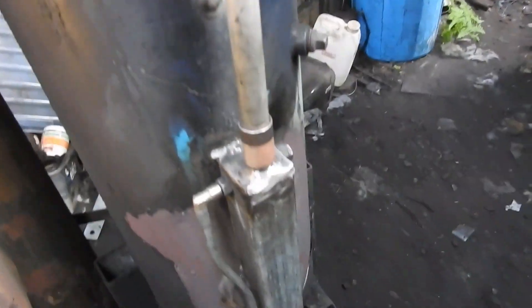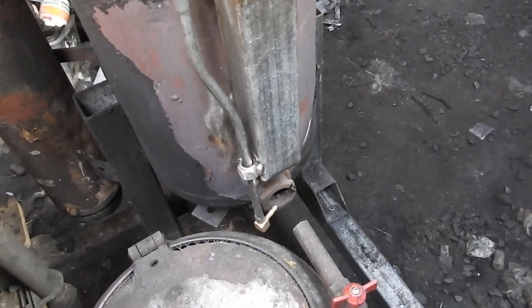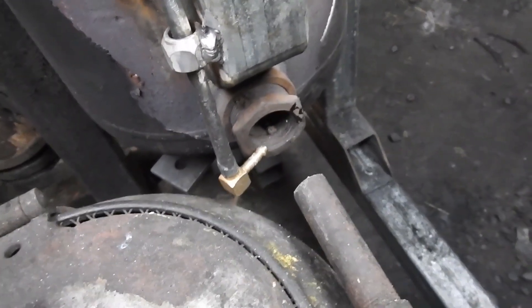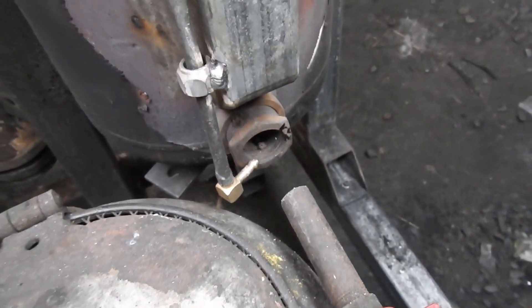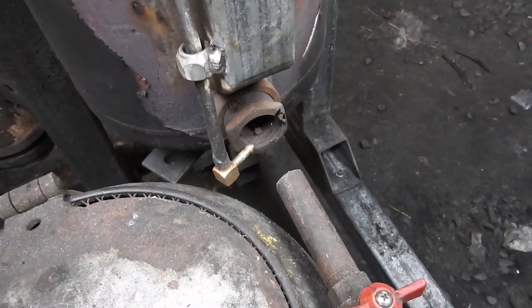I expect I'll change this in time, as I think maybe a drip system — dripping onto a hot plate — is the better way to do it. But let's see if I can fire up the flare and get the gasifier up and running and demonstrate this.